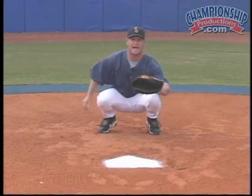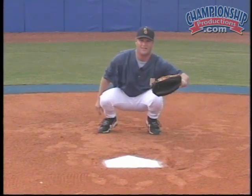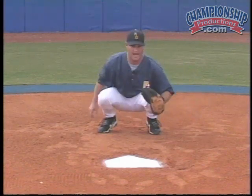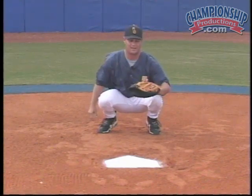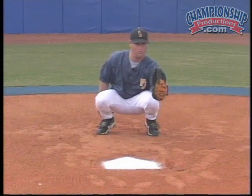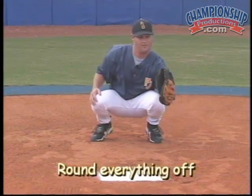Or the ball just outside the knee — I'm not going to catch it this way because I don't have a lot of leverage. If a guy's throwing hard or has some sink, he's going to take me out of the zone. So ball at the knee, I go thumb down. I catch it and hold it where the umpire can see it. Or a ball just outside the knee, I'll go thumb up and round it off. This is a round ball — we want to round everything off.